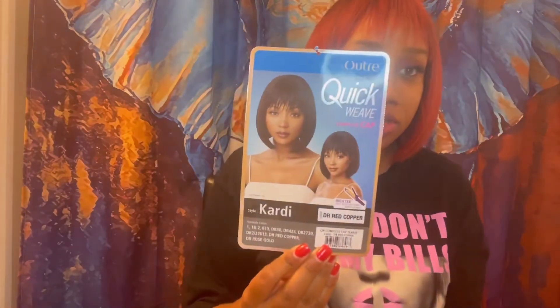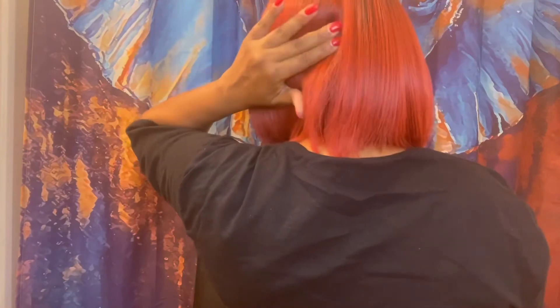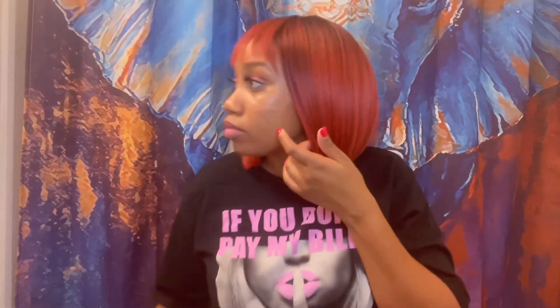Let me see how this one looks behind the ear. I don't like it behind the ear — you can't do every bob behind the ear. This one is not cut for putting it behind the ear, but it's cute like this. Again, this one is called Cardi by Outtray, and this color is the Dr. Copper. This is the front, this is the right side. I've been eating candy — I ate some of my son's Halloween candy. This is the back, if you see a little hump that's just my ponytail, and then this is the left side.